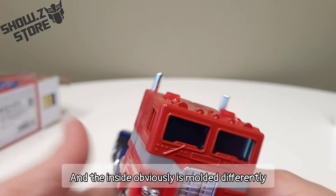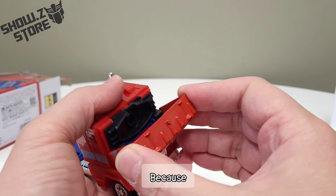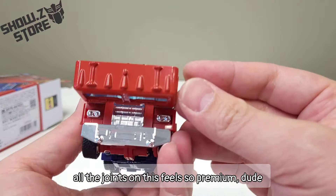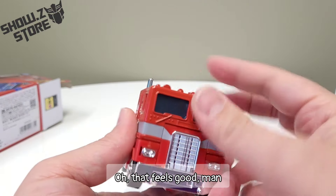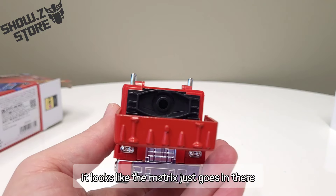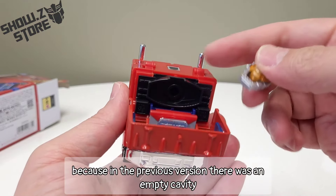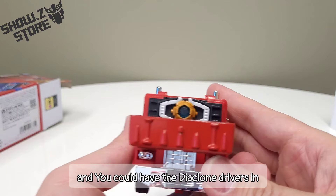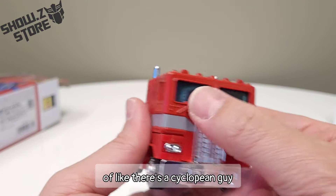The inside is obviously molded differently. All the joints on this feel so premium, dude — that feels good. Looks like the matrix just goes in there. In the previous version there was an empty cavity where the head would sit, and you could have the Diaclone drivers in there before. Right now he just looks kind of like there's a Cyclopean guy, but that's rad.